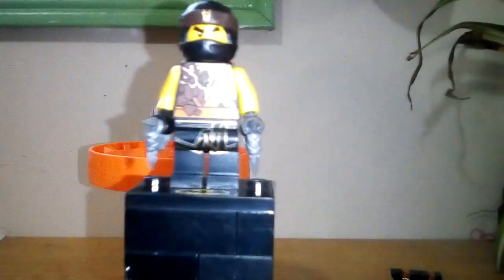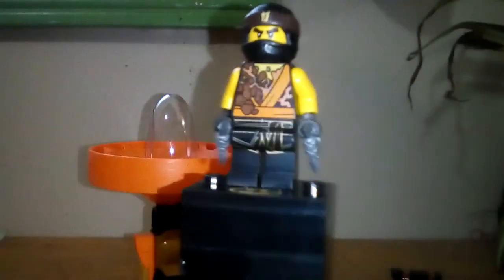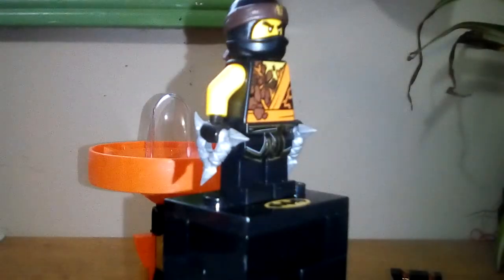I don't know if you agree with me, but I think they could have put the hair piece in the set, because it only came in the collectible minifigure series for the Ninjago movie, and I think it's time they included it in another set. But other than that, I think this is a very great figure. I think they could have included the hair piece, though.